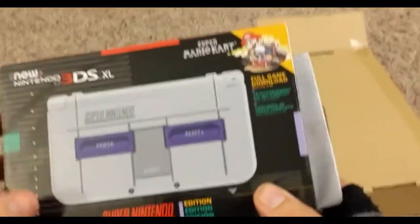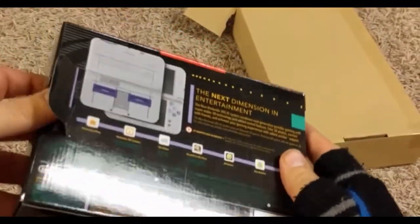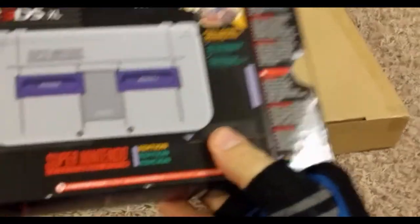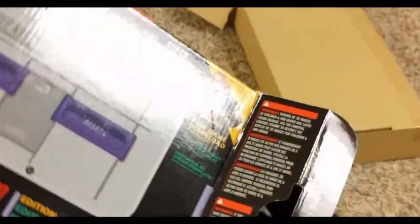There's something a little bit more special about this one, which is going to be documented here. We'll just open this up. It comes with a free copy of Super Mario Kart.